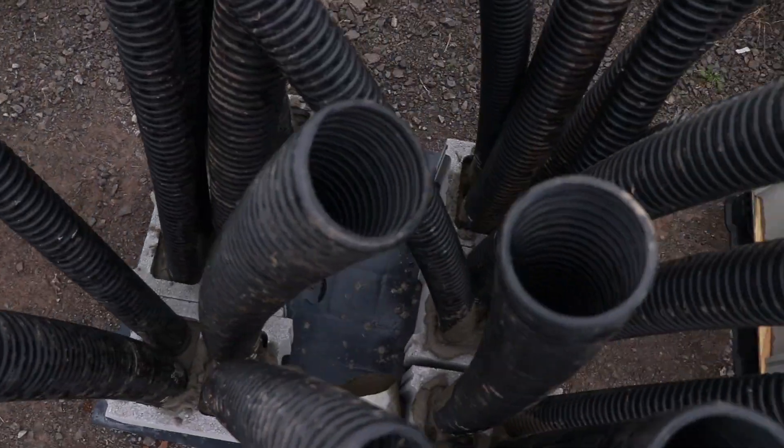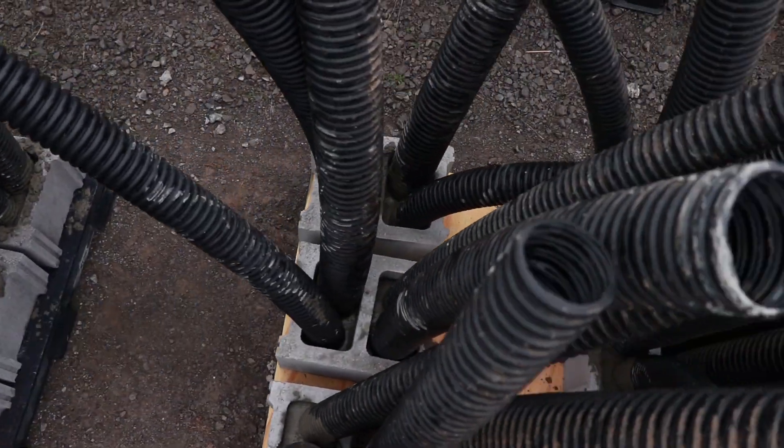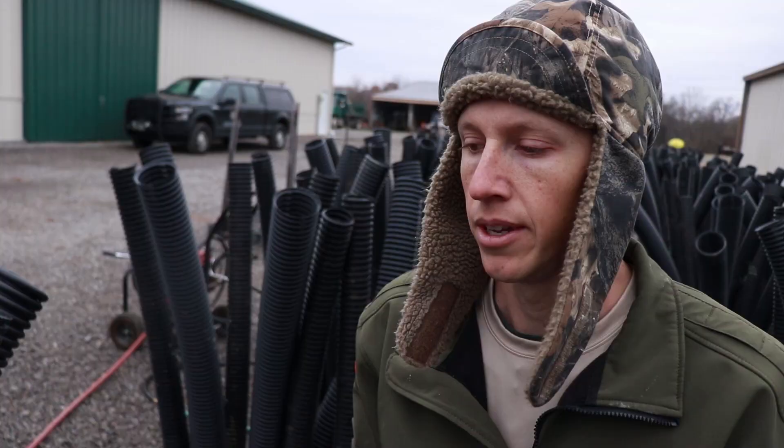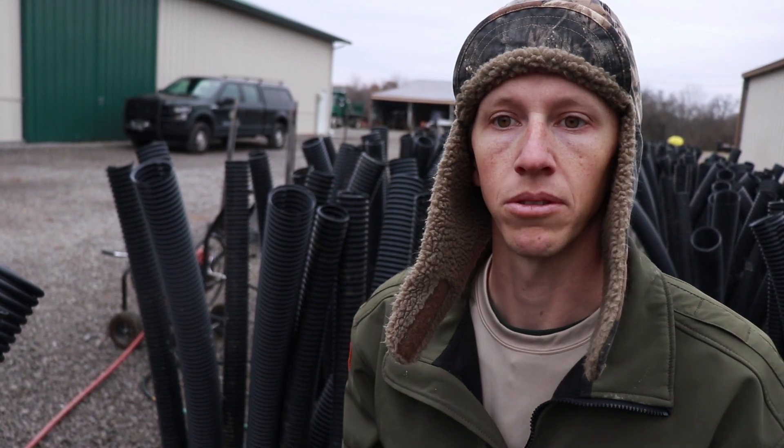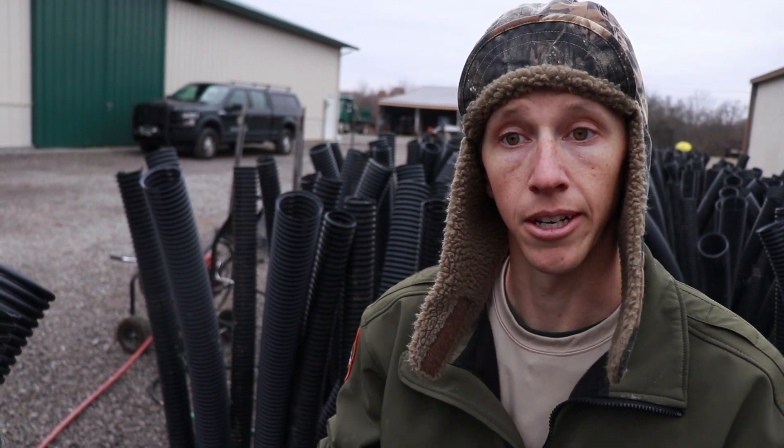One thing about these is that they last a lot longer than our Christmas trees and cedar trees. The other thing is that we try to make these so that you can run a spinnerbait through it, run a crankbait through it and not get hung up.